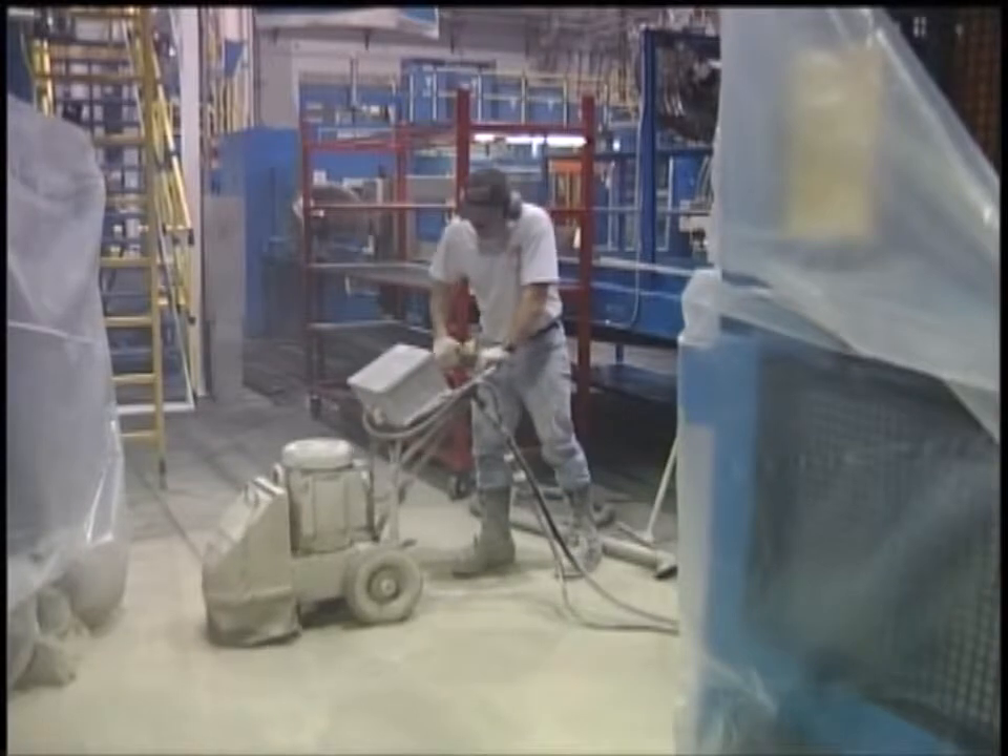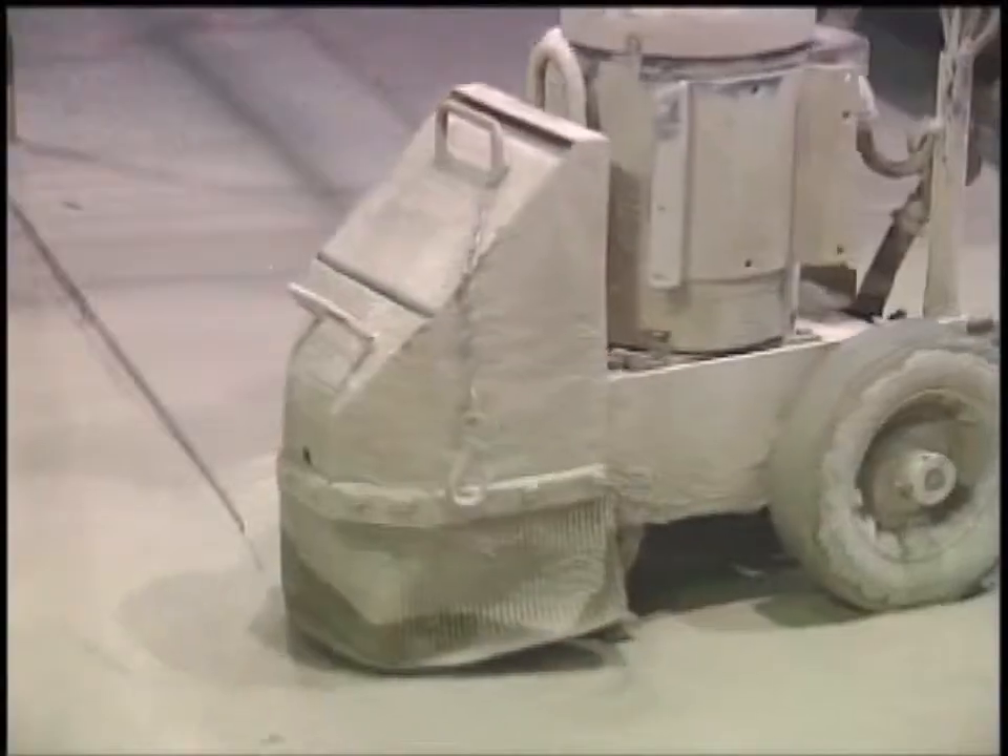If you have a problematic uneven surface, consider our floor and hand grinding tools.